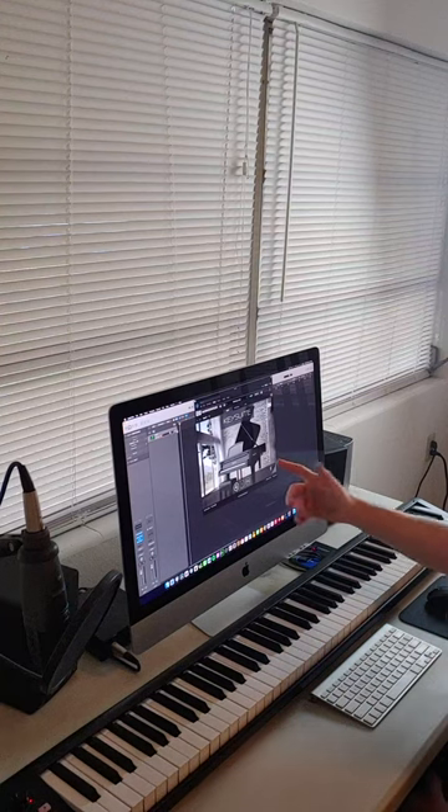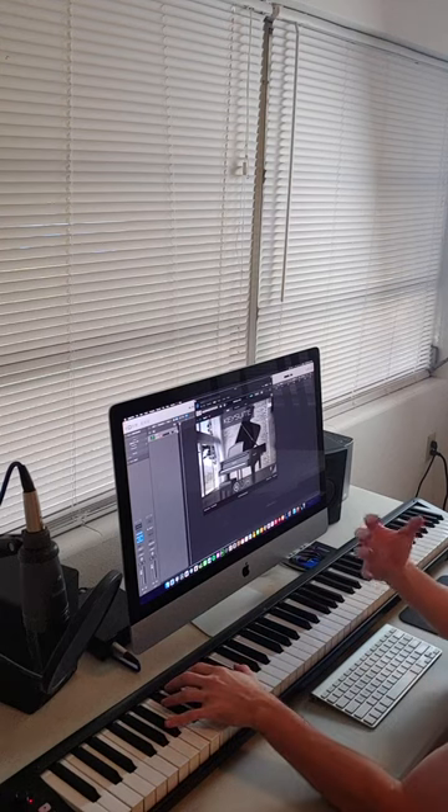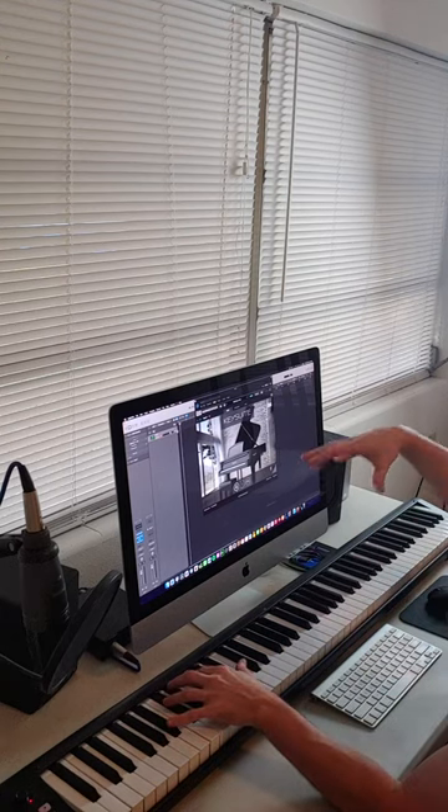This Model D by UVI Workstation is one of the most realistic virtual pianos that I've ever tried. It kind of makes you feel like you're sitting right there in front of an actual piano.